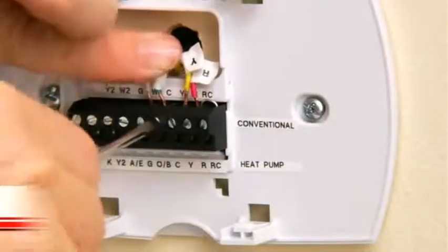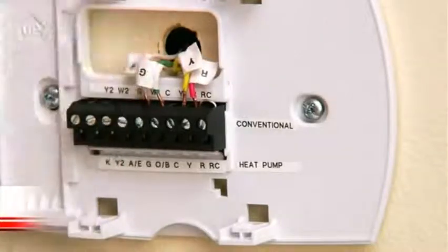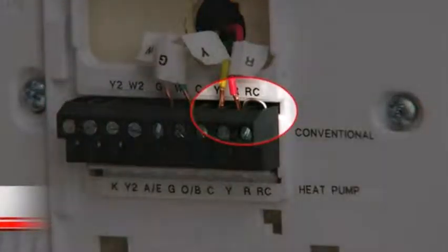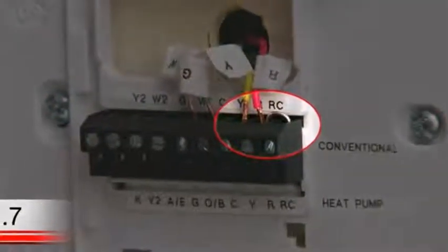Please note that you will lose your ability to independently turn your system fan on by doing this, but that's okay because you have a gas, oil, or propane heating and cooling system which will control the fan when the system is running. Your new Wi-Fi thermostat has a jumper wire connecting the R and RC terminals — keep this wire in place unless you have both R and RC wires. If you have both wires, remove the jumper wire and insert the wires into their respective terminals.